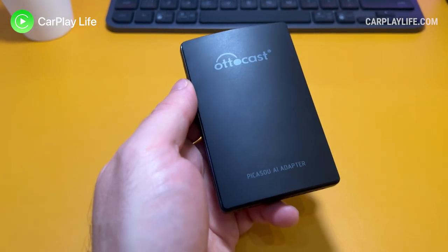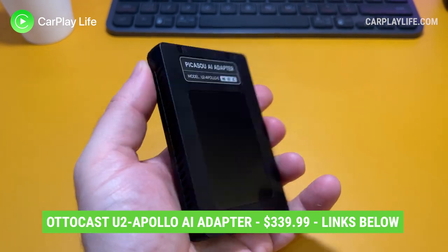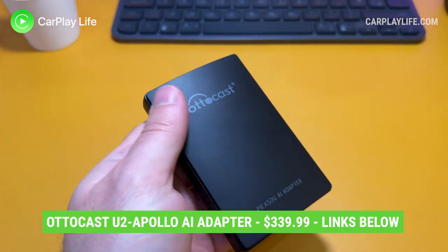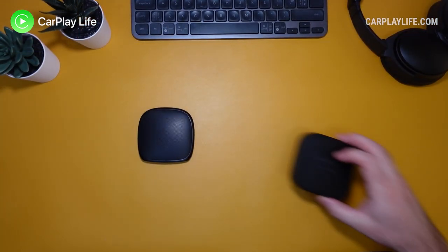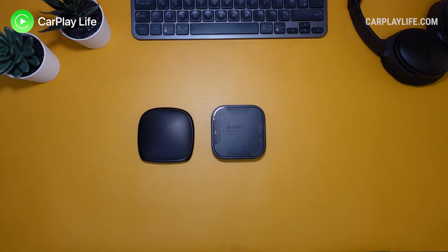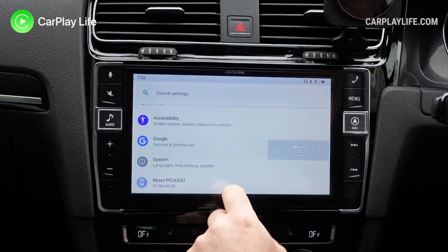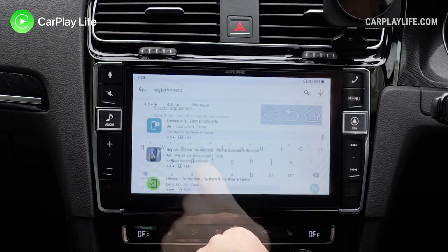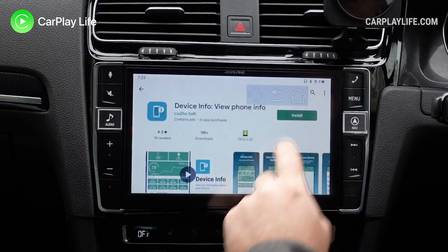The Autocast U2 Apollo retails for $339.99 from Amazon — you can check my links below to learn more and to buy one. Between all three second generation Android 9 dongles, this flavour of Autocast feels a little more refined in its menu and appearance. Its minimal floating menu makes it feel less annoying to use, yet it still requires constant switching between various Android apps and while using CarPlay.